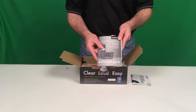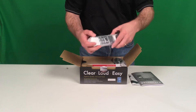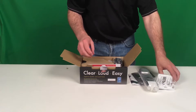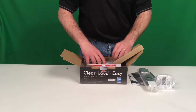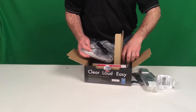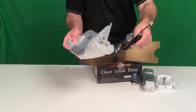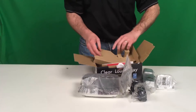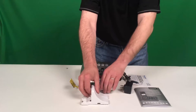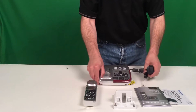In the box you'll find the user guide, the handset, the wall mount adapter, and the main unit which has the power supply connected and the telephone line connected for you. To recap: user guide, wall mount, handset, additional literature, and the main unit.